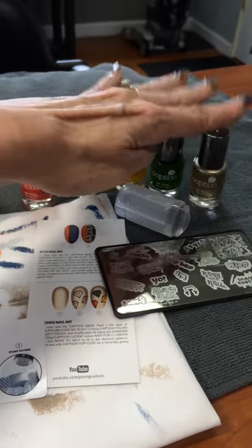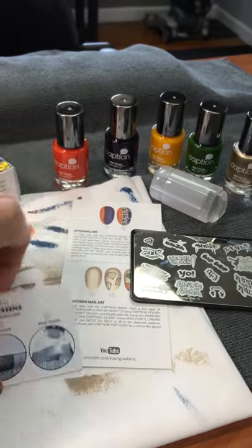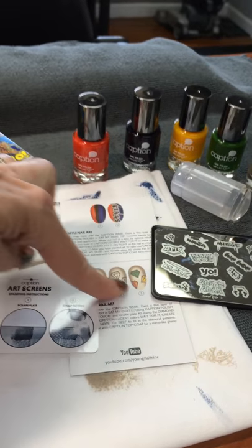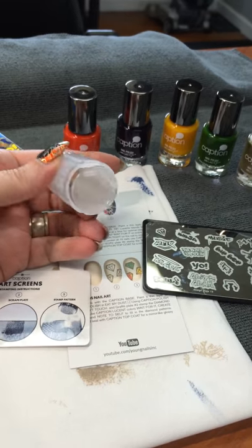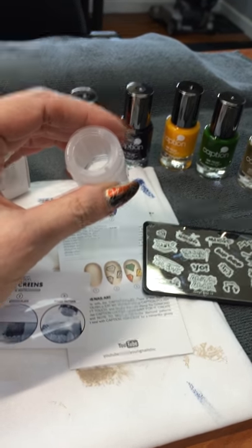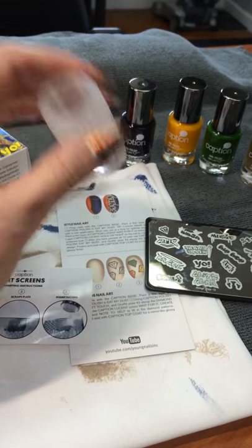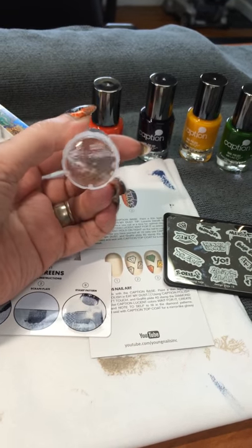My favorite thing out of the whole kit — all these colors came in it, along with another stamping plate, another card, and some instructions on how to do some designs they're recommending. But the best thing in the world is this stamper that is clear, so you can see exactly where you're putting the stamp. That is the most wonderful thing — I absolutely love it.